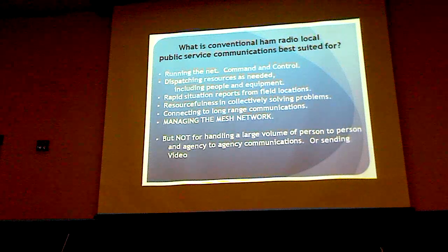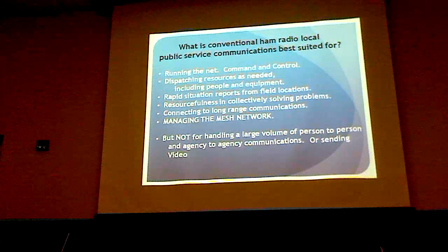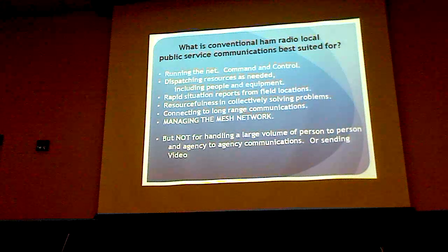It's really good for doing that, but it's not good for handling large volumes of traffic for different agencies that we might be dealing with, or certainly for sending video back and forth. So here the mesh network comes into play.